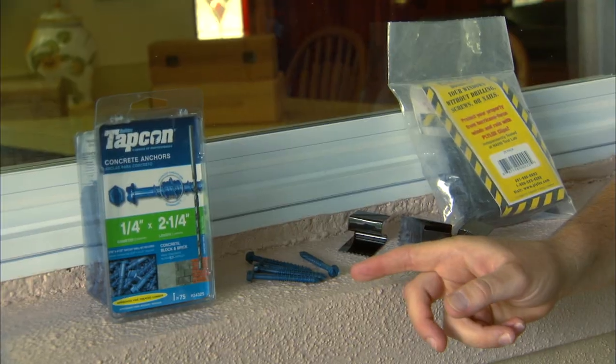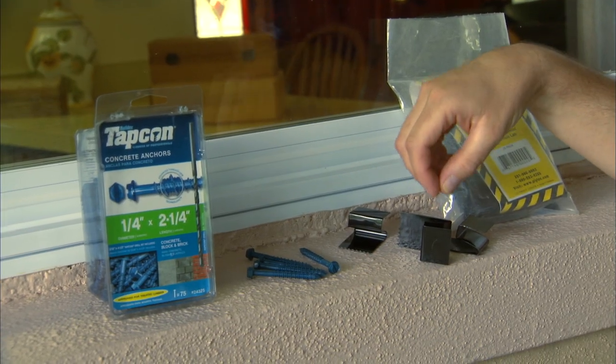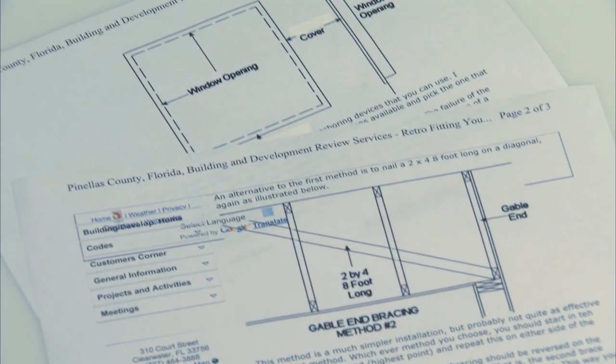When protecting your windows with plywood, you have options for securing it. You can use screws or you can use window tension clips. I'll show you both installations, but before you install any storm panels, always check with your local building codes for regulations.